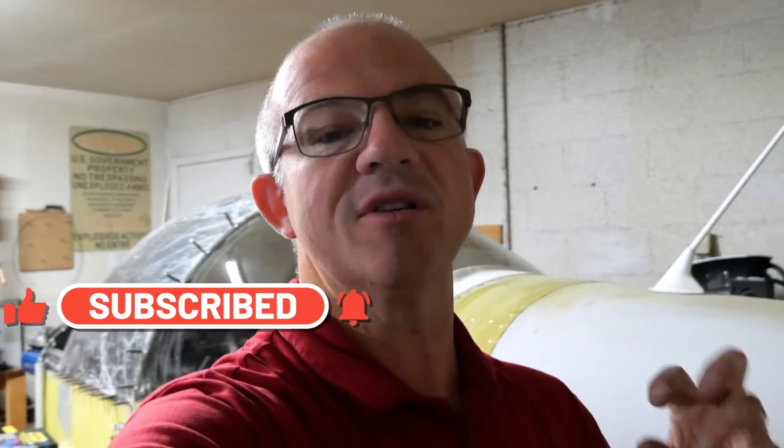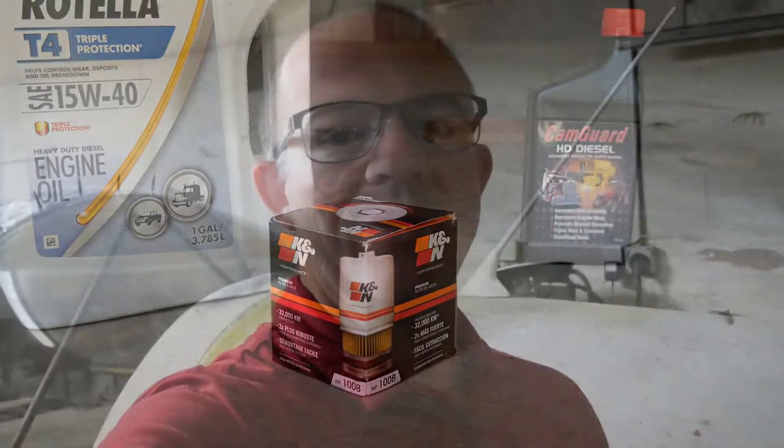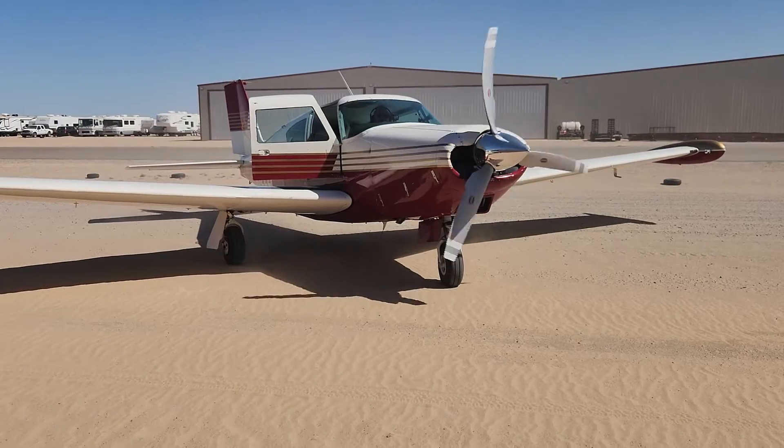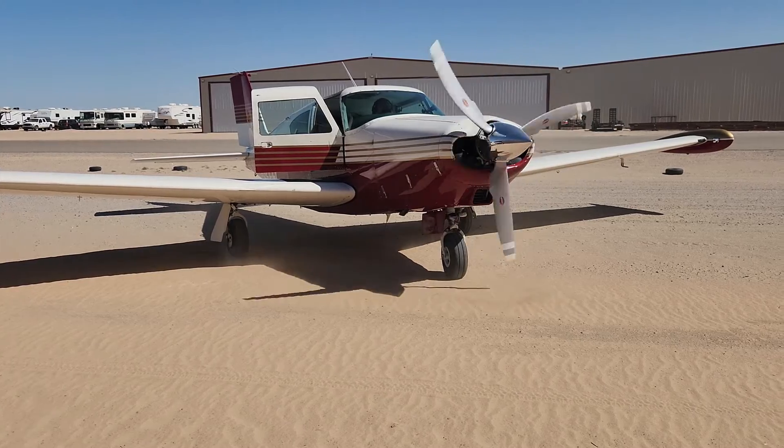For those of you who don't know, CamGuard is an additive that goes into aviation oils. With the Corvair motor we're using Rotella T4, which is a diesel engine oil, so I used a diesel additive when comparing it. The other aircraft was a Comanche 250 with a Lycoming engine, so we were running Phillips XC20W50 with aviation CamGuard. Regardless of what we're running, the additive packages are identical, so we're able to do a direct comparison on how well these additives work over a long period of time.